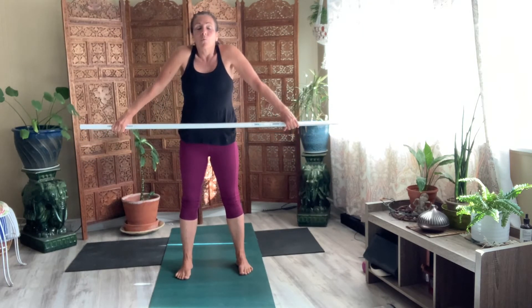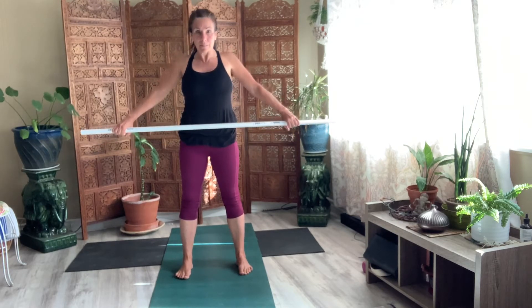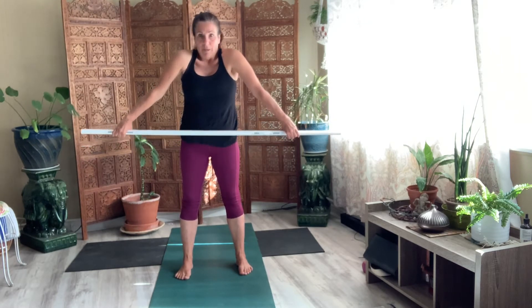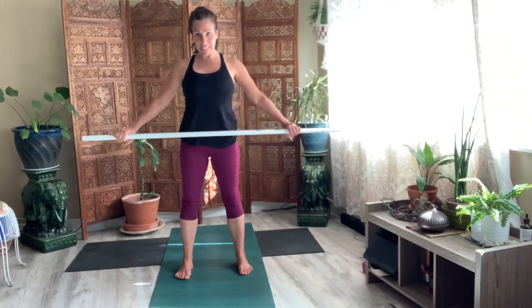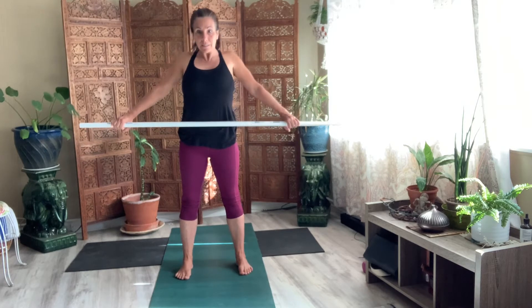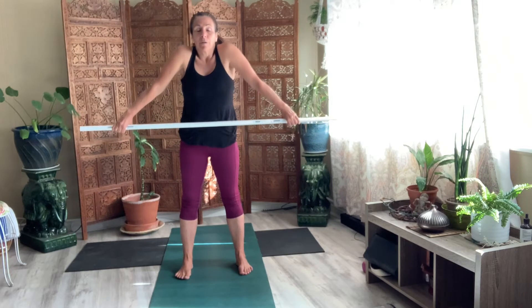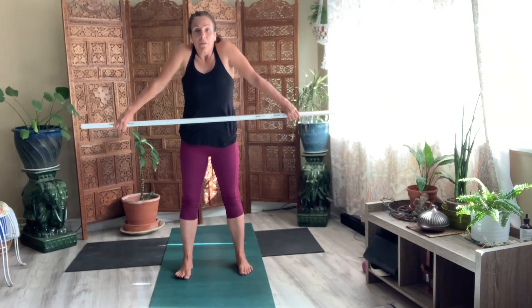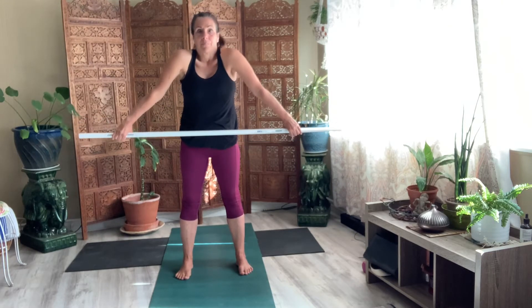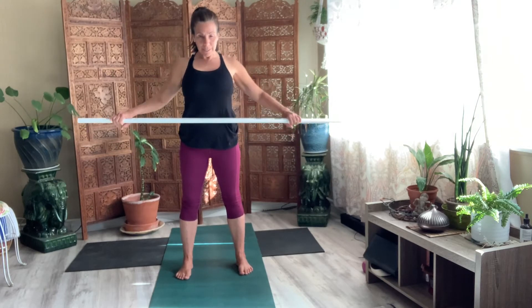Bring them right to your hips. Now just rotate the shoulders around, but don't move the stick from your hips. Big circles here for eight. Keep the stick right up against your hips. Seven. Six. Five — I want you to really feel it in the upper back, shoulders. Four more. Three. Last one. Reach it around. Big circle and pause. Breathe.